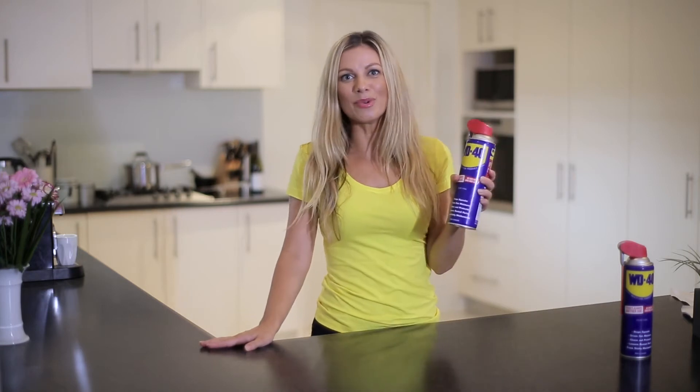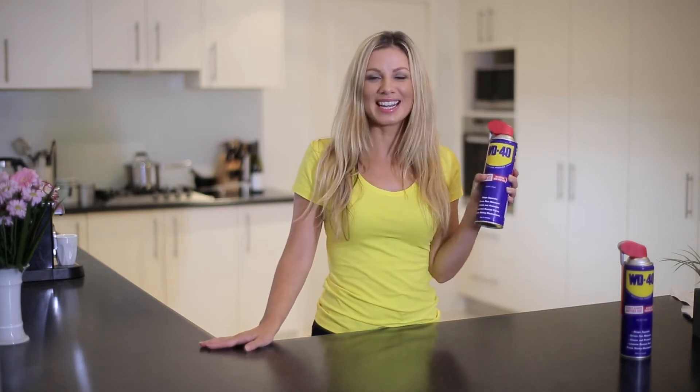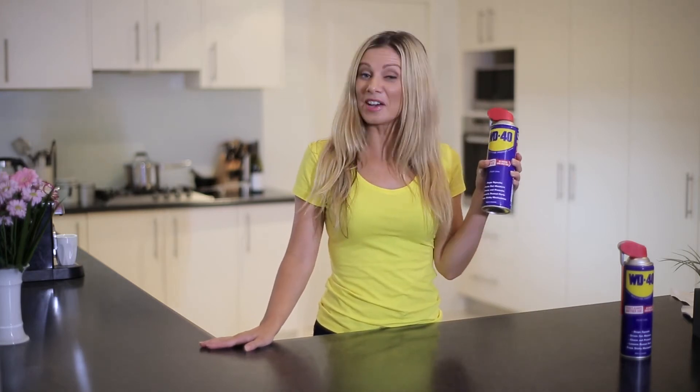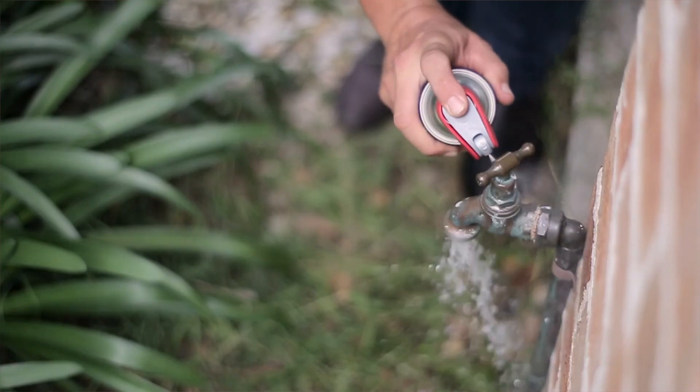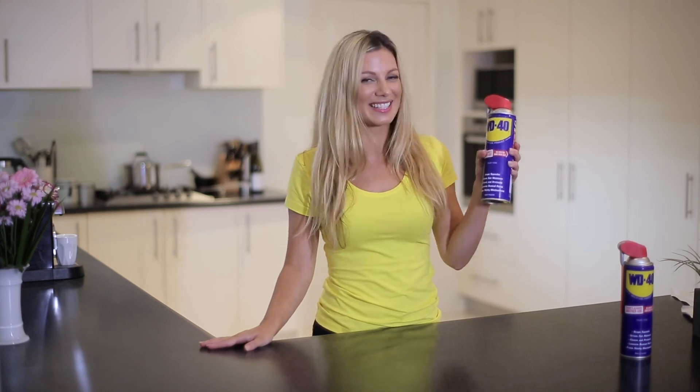WD-40 is the simple, quick way to clean almost any surface in your home. So for more handy household tips, check out the rest of our DIY videos. And remember, there's always another use.